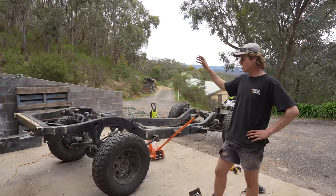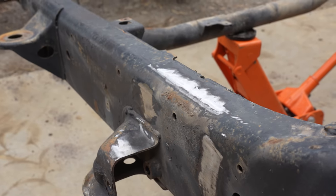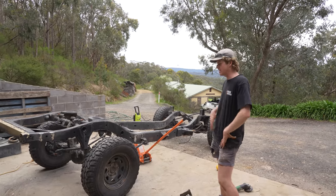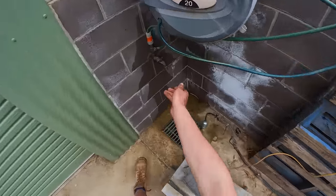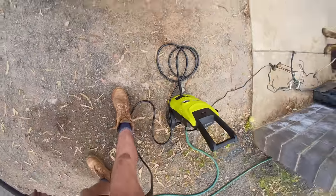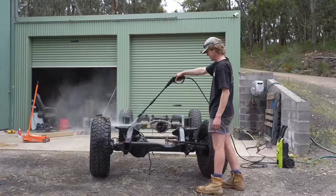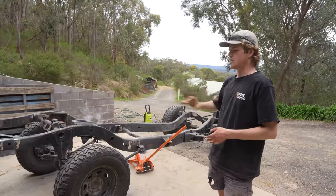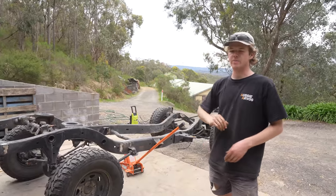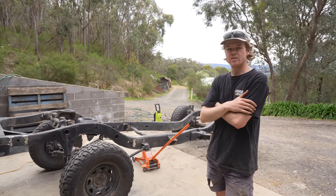The cab mounts at the back have been cut off. I've cleaned up where there were little bits of weld and now I'm just going to give it a good clean with the gurney, degreaser, and wire brush to get as much stuff off as I possibly can before I start wire wheeling sections. Then we can sit the bracing up against the chassis and the tray mount and see where we've got to go back to bare metal for welding.